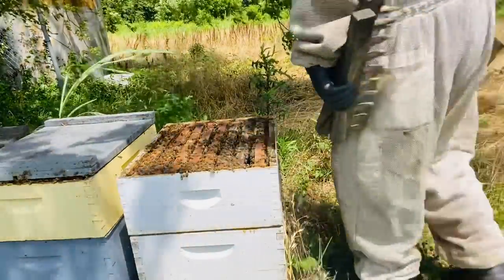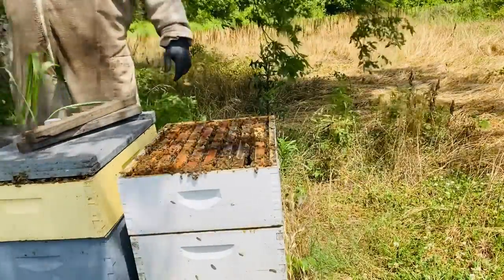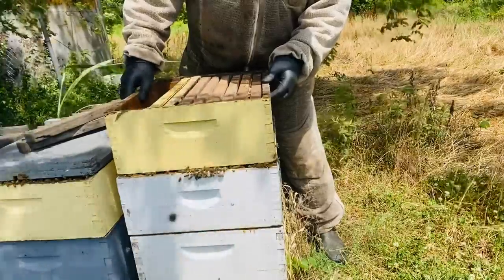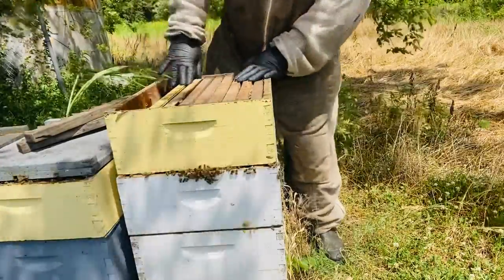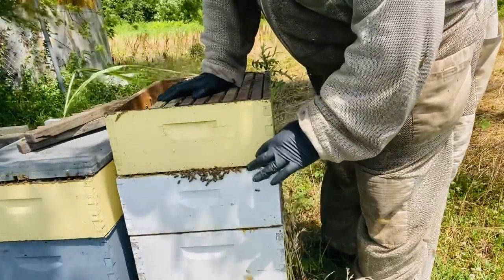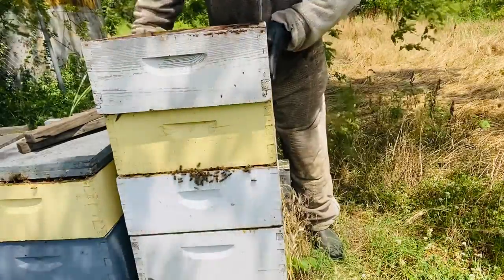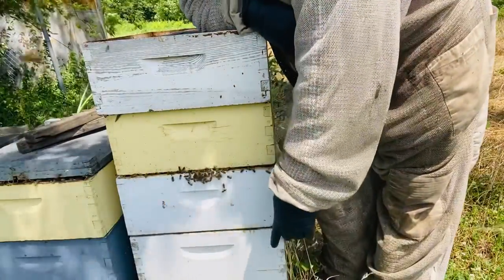I'm going to add the super today. It's a really hot day and I just happened to forget my box of foundation frames, so we'll go ahead and space these out eight frames — which is where they're going to end up anyway. I always offset my supers, and the reason I do that is for ventilation and to allow the bees to continue working in these supers throughout the heat of the day.